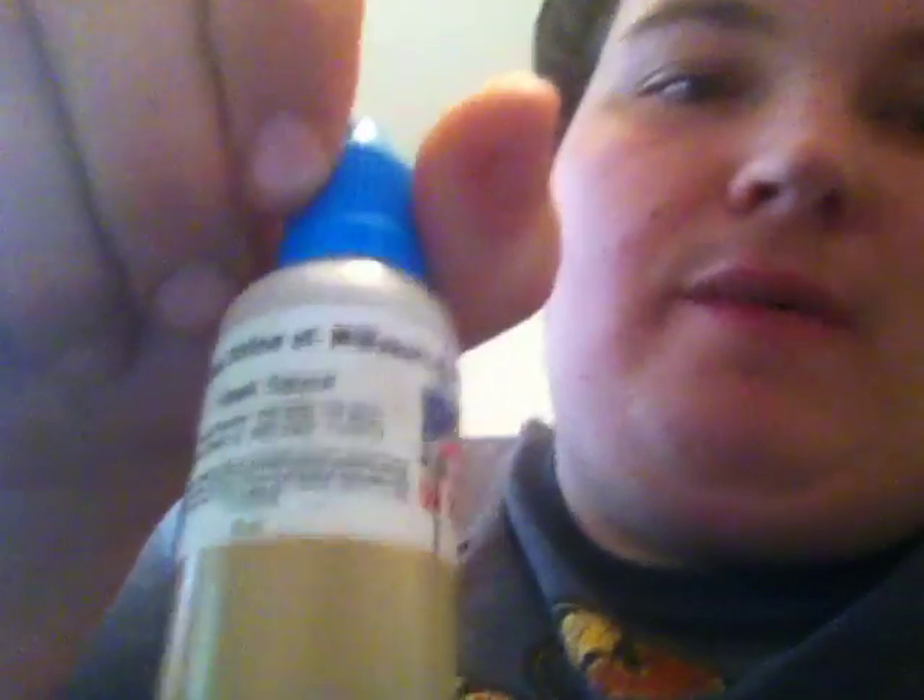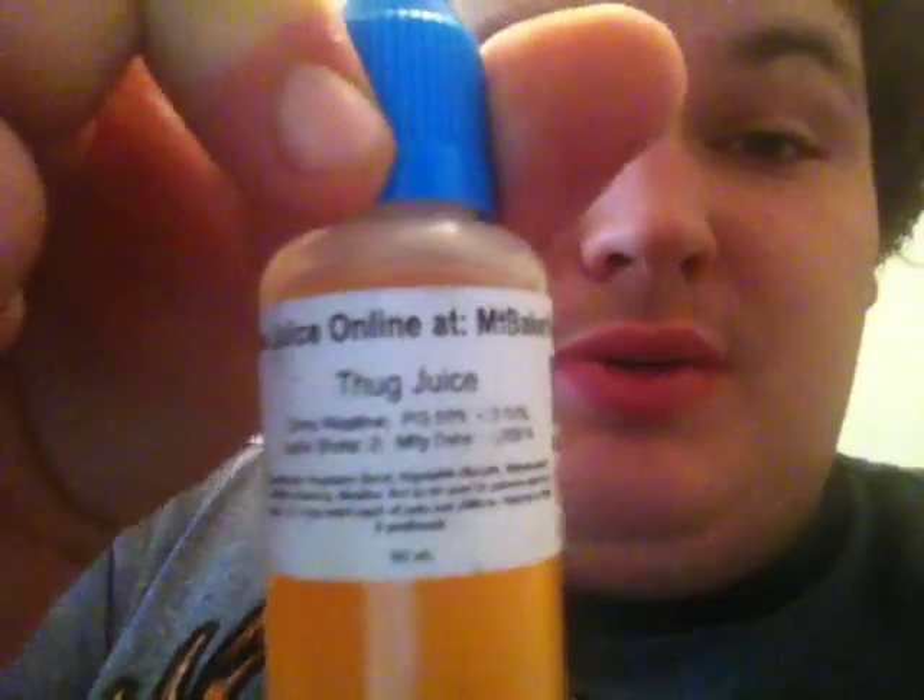I personally like Mount Baker Vapor for their liquids and I buy a lot from them. Currently what I have inside my tank is Hawk Sauce — really good liquid, 50/50 PG/VG mix, 12 milligrams of nicotine, extra two shots of flavoring. Hawk Sauce is a sour tart berry mixed fruit with menthol, actually a really good flavor. Another flavor I have from them is Razzleberry — not a big fan of that, it's okay. I also have Thug Juice — not my thing, I really don't like it.